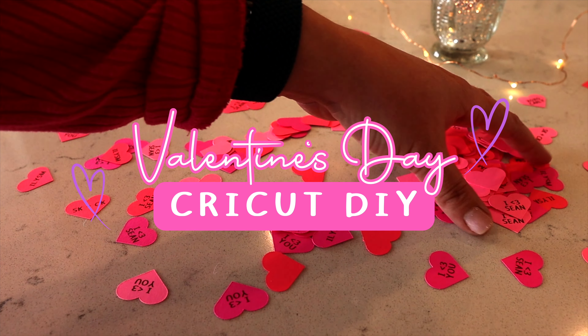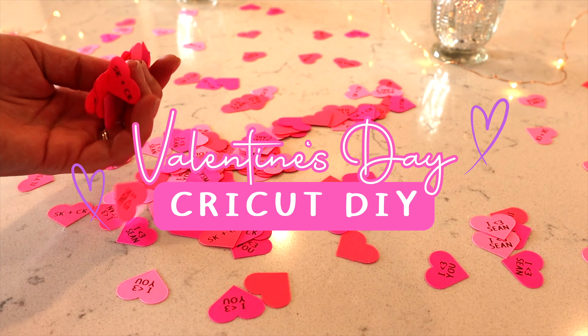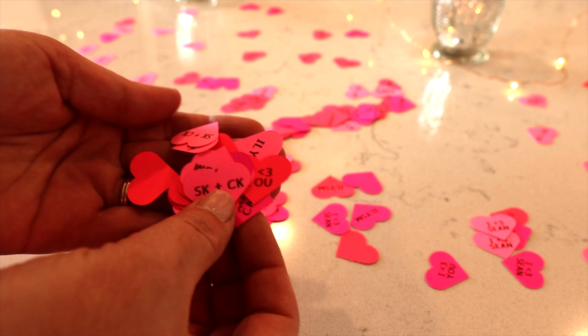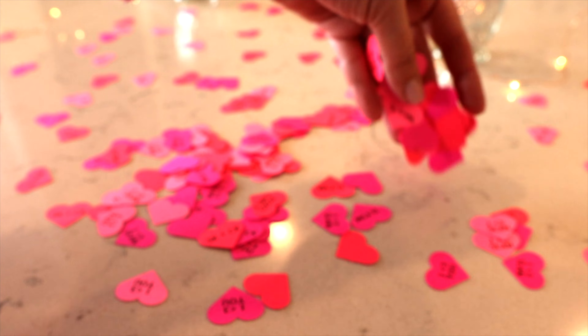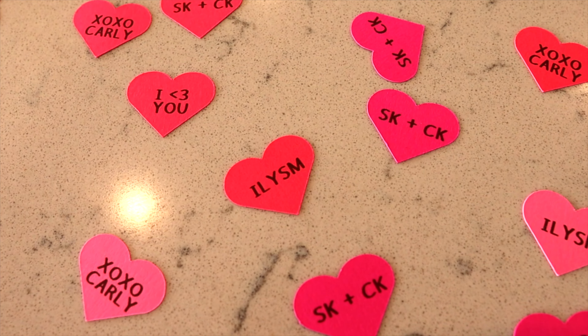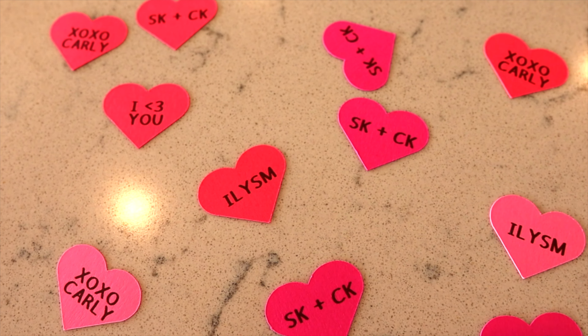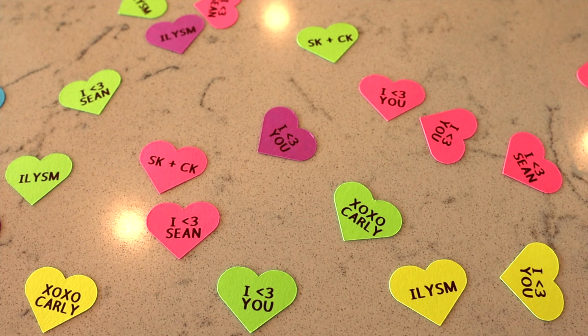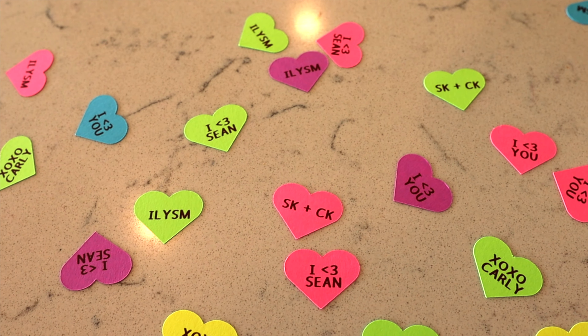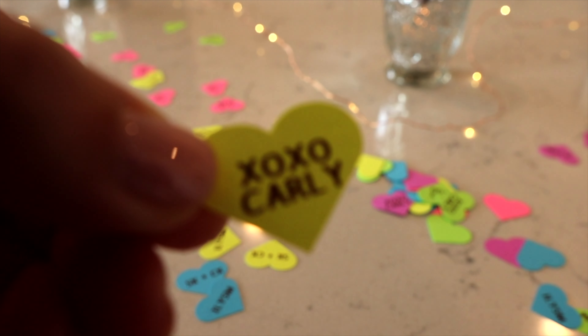Hello and welcome back to my channel. With Valentine's Day just around the corner, what better way to celebrate than with custom confetti hearts to sprinkle the love around. So in today's tutorial, I'll show you how to use a Cricut to create these adorable custom hearts. Since I can't pick a favorite between the all pinks or the classic candy colors, we'll be making both using the same pack of card stock. This Cricut project is perfect for beginners and is such a quick and easy way to add a personal touch to any celebration.